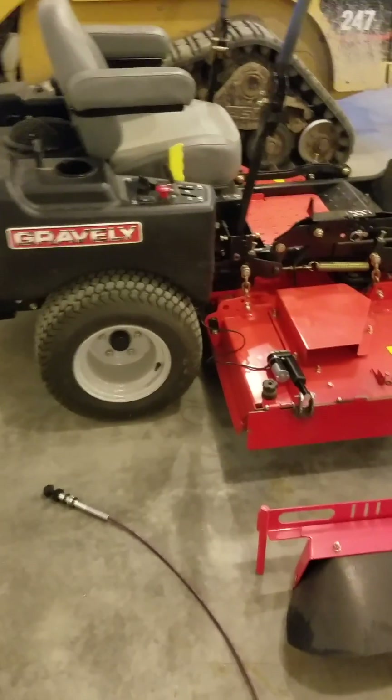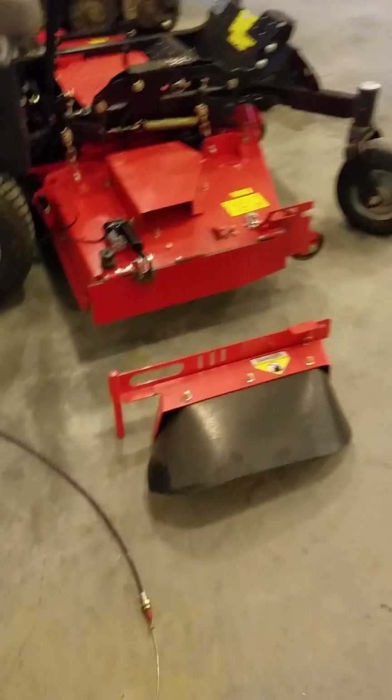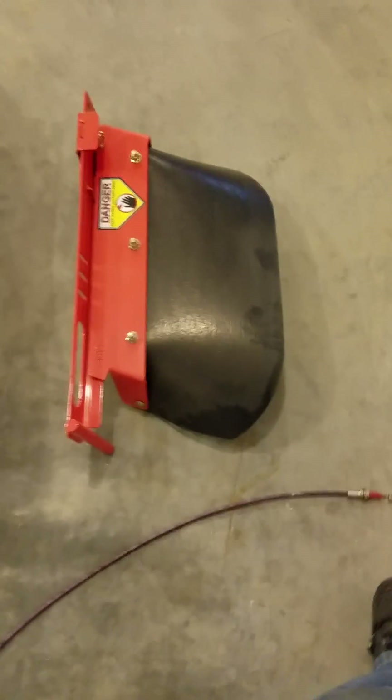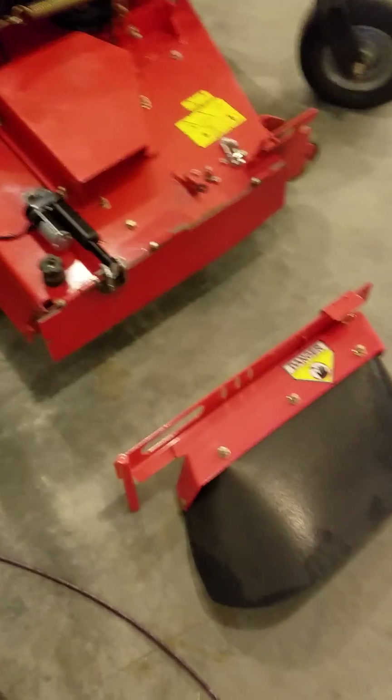I'm building a power lawnmower chute for my Gravely 60-inch lawnmower. This is the original chute — it's huge, sticks out about 12 inches. It's clunky; they probably got more money into that than I got into building what I did build.